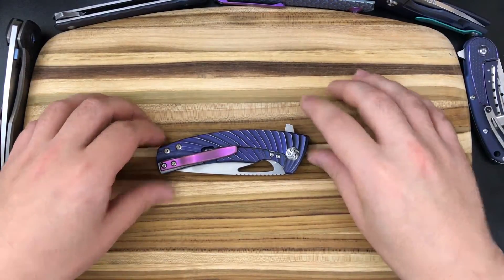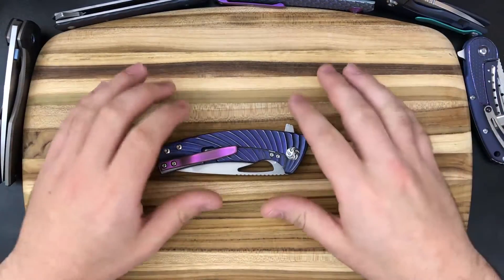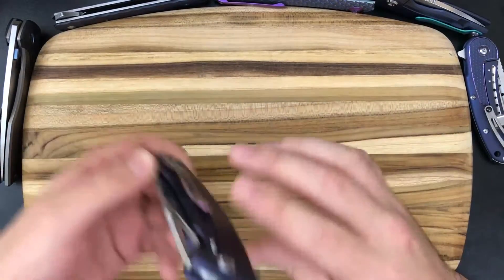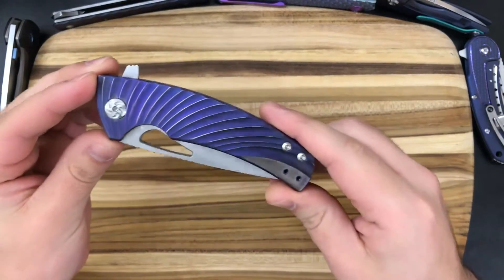I bought this knife with the intent of having it customized. I bought the plain titanium version. There is a bluish-green pre-anodized version that Kaiser offers, but I wanted something in purple that had these polished ridges. And so that's what made me pick this knife up.